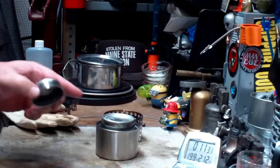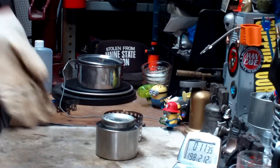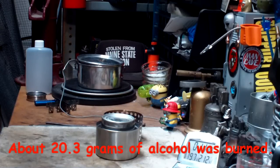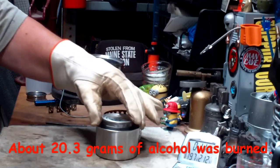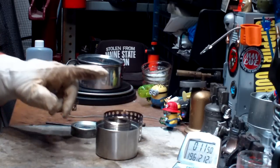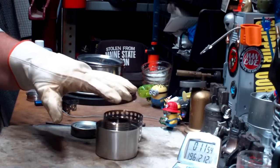Once you've messed up that gasket, the stove won't be alcohol-tight anymore. So that was two cups of water starting at 60 degrees, reaching a boil in 10 minutes and 14 seconds. In the beginning the flames looked like they went in and then flared back out, and a lot of times that means the pot is too high.